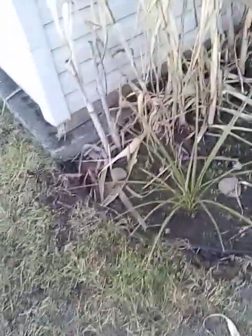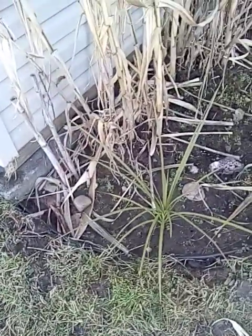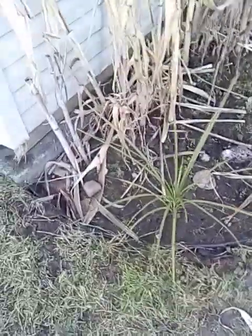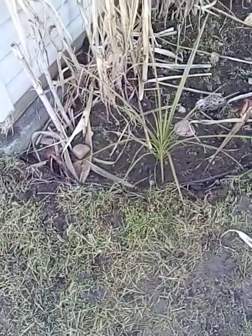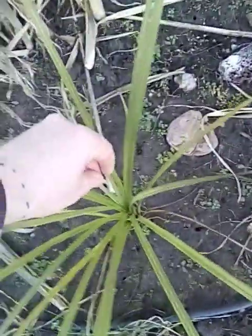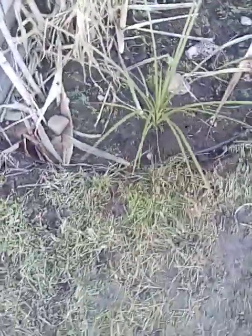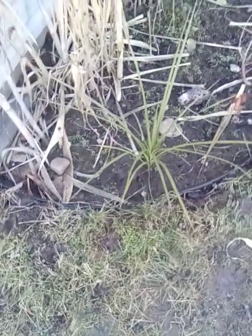Here we have my Cordyline australis in the ground. People seem more interested in things planted in the ground than potted ones. Here it is, surviving in zone 6a. I just put a little minuscule protection around it and threw some hot hands in there to zone push it in an affordable way. So far it seems to be working — there's a spear, no spear pull, nothing, green and healthy. A few dying leaves, but that's normal. It's about the closest thing we can get to a Dracaena marginata in the ground here.